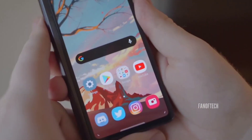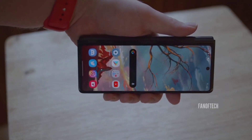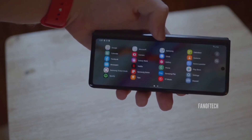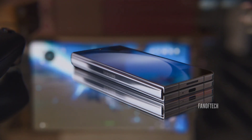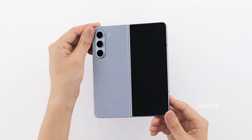Many users dislike the narrow cover screen on the Galaxy Z Fold series and have been requesting Samsung to make the cover screen a bit wider for years now. Fast forward five generations and it looks like Samsung will finally bring that change with the Galaxy Z Fold 6.